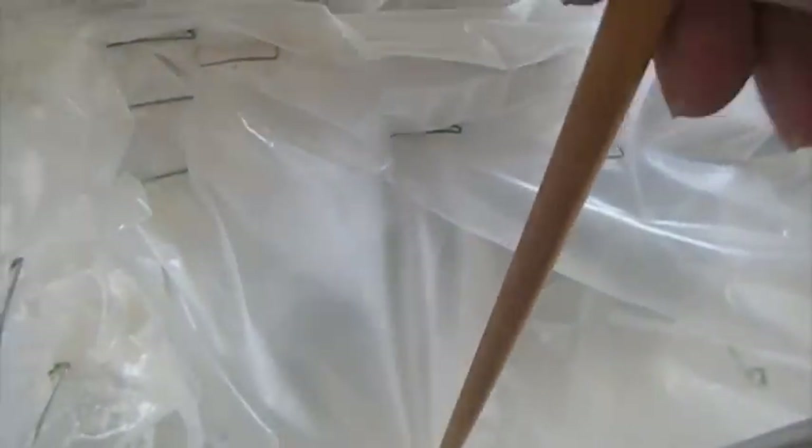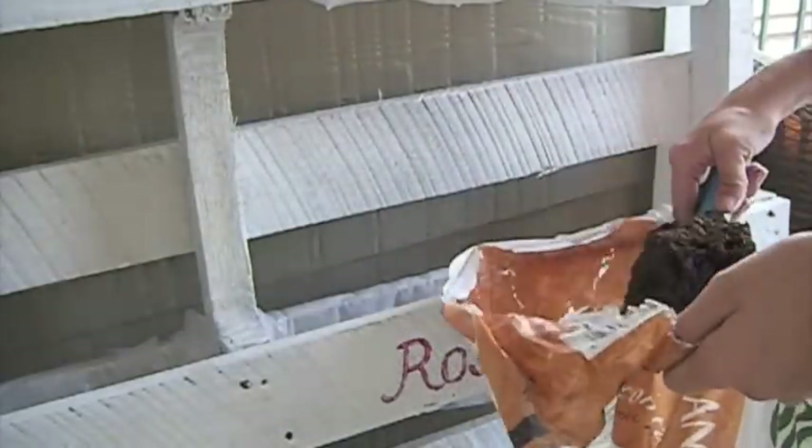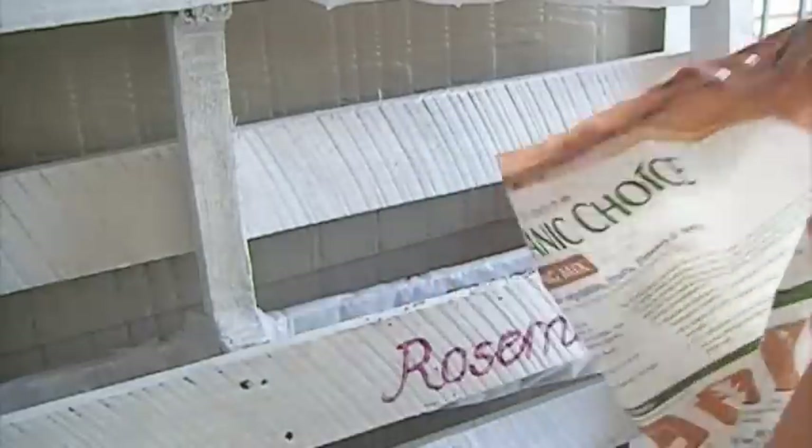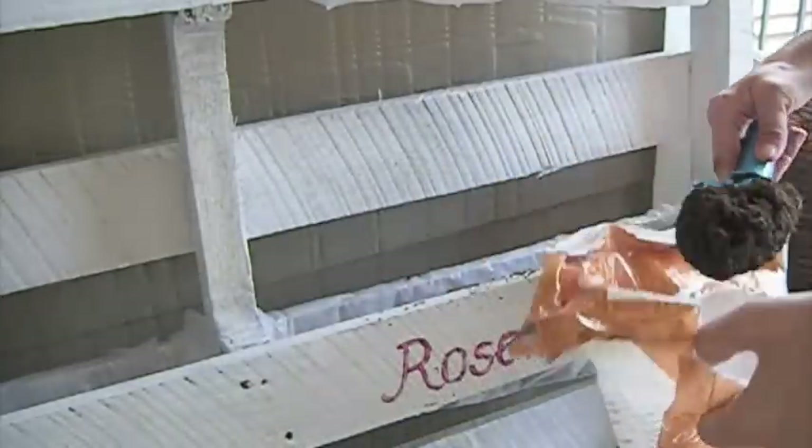When you finish, make some holes in each of the planters so the water can find a way to go out. I will use organic soil to fill up the planters. And ready to plant my herbs.